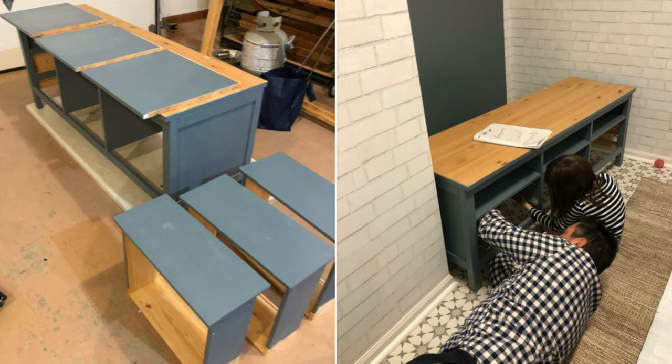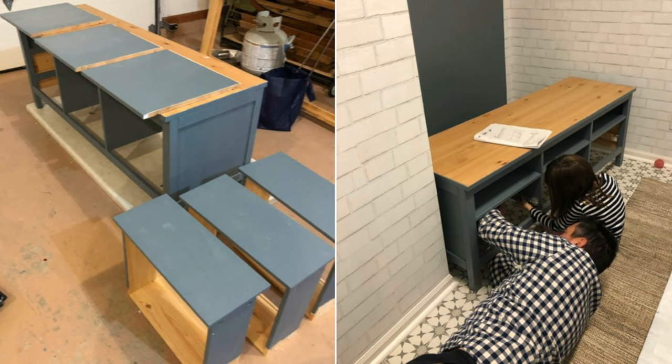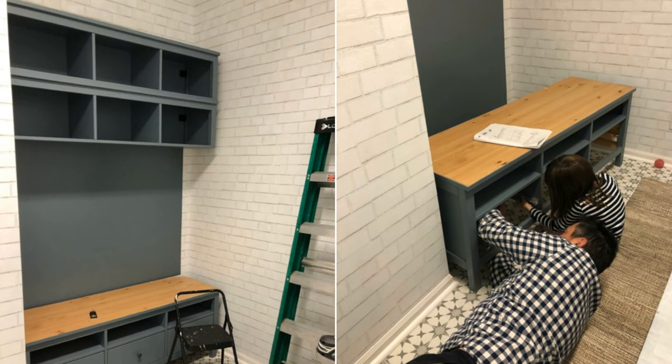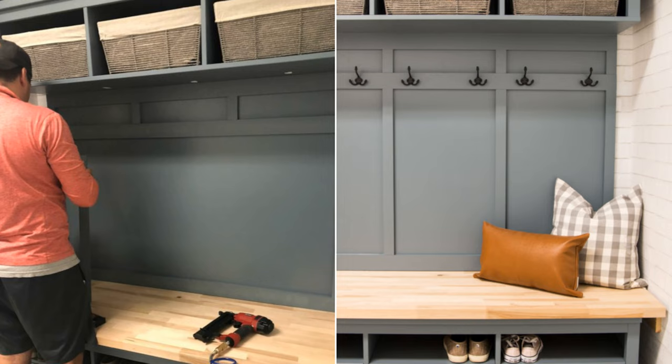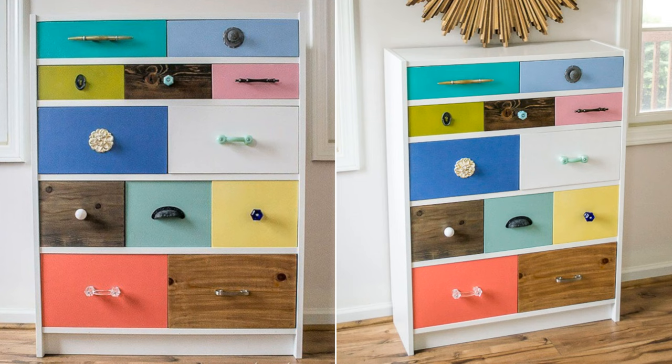Assemble the Hemnes TV unit and wall shelves according to the manual. Place one TV unit on the bench and stack two shelving units on the wall above. Now add horizontal wood strips on three sides of the walls above the bench, then screw the butcher blocks on top for added support. Add wood strips to trim the wall between the bench and wall shelves for a built-in look. Lastly, install hooks on the wood strips for coat storage.